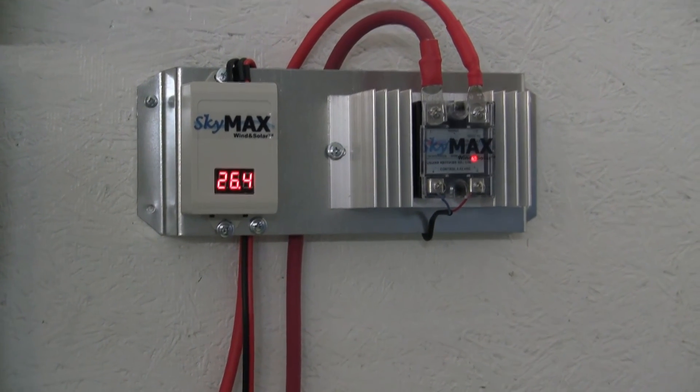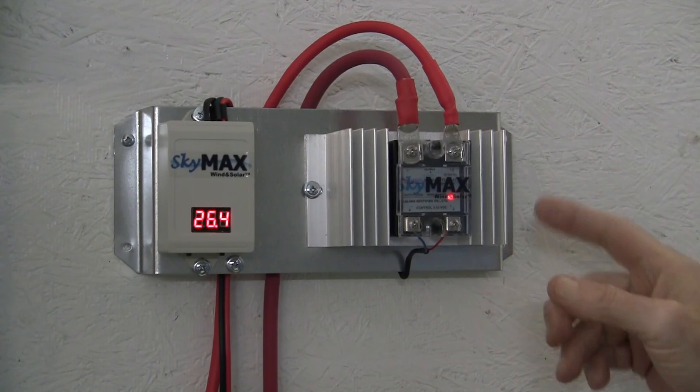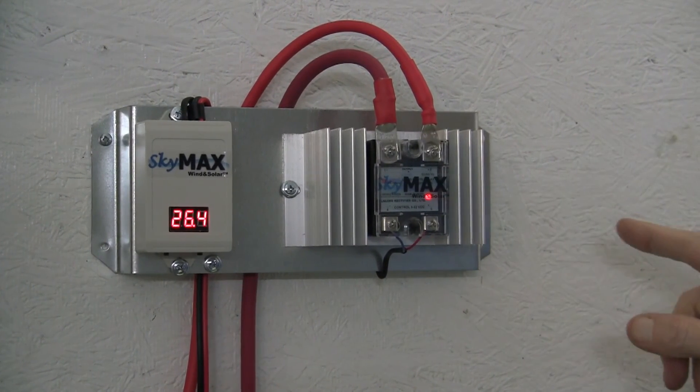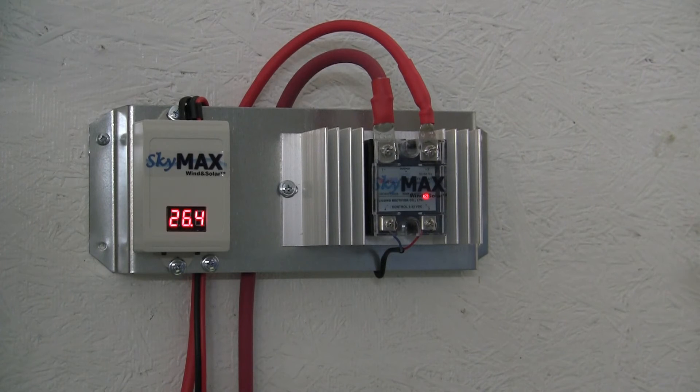These come in 12 and 24 volt models. Plus, we have another one just like this, only with double solid state relays, and that is meant for wind, solar, and hydro. You can run wind and solar at the same time, up to 200 amps — 100 amps per relay.